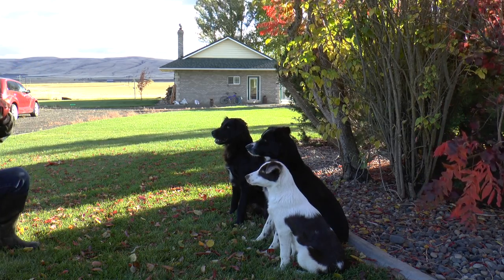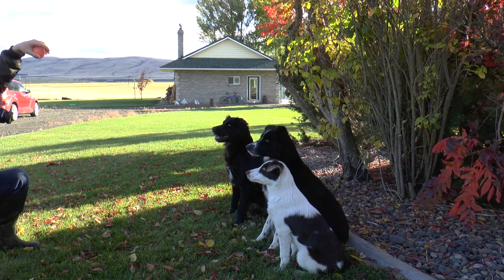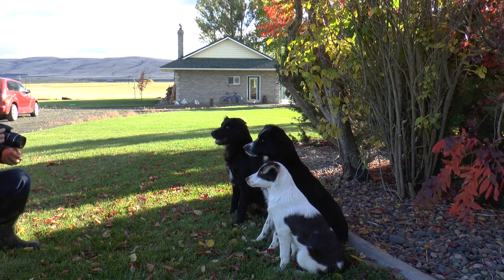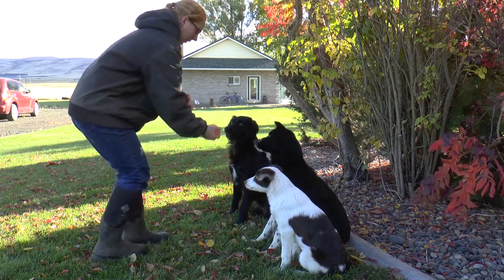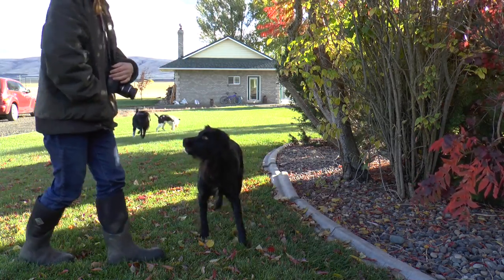That's my attention getter. Ready? I'm going to make my camera zoom in. Okay. They don't want to look at the ball. Good girl. Good dog.